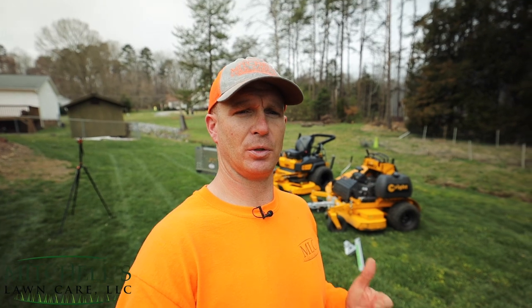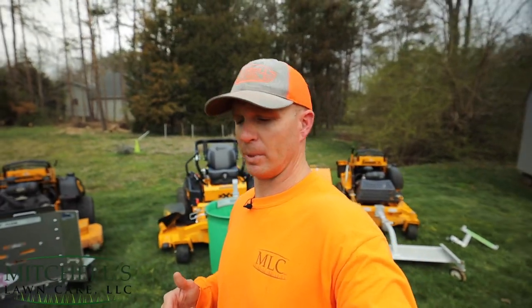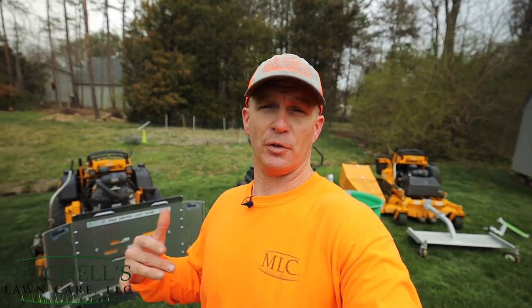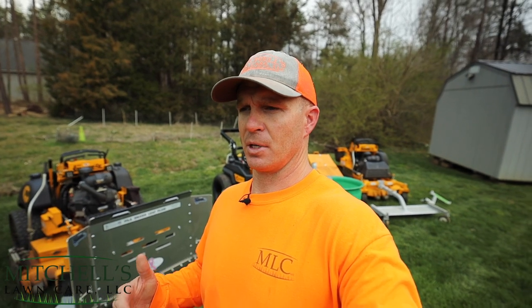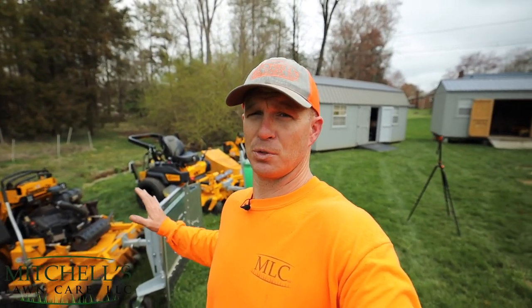The reason I'm bringing you this video today is because I wanted to show you how equipping yourself with the right tools can make your job a lot easier. There's that saying — work smarter, not harder. Having these accessories for your mower can make things a lot easier on you, especially if you're the solo operator like I am now, or if you've got a crew and you're trying to minimize labor time and just be more effective.